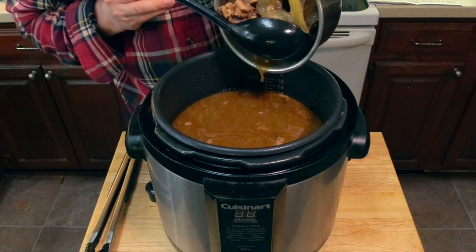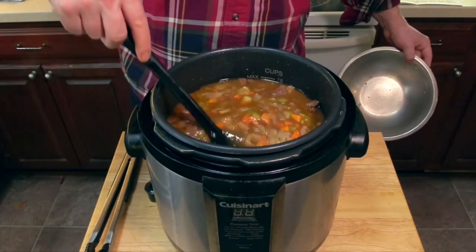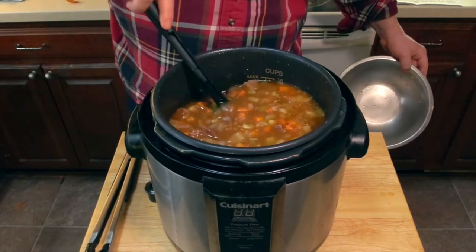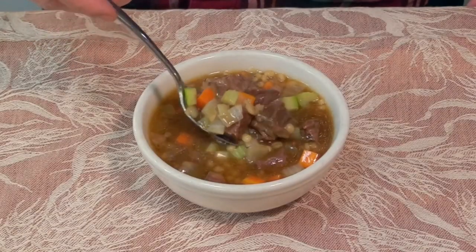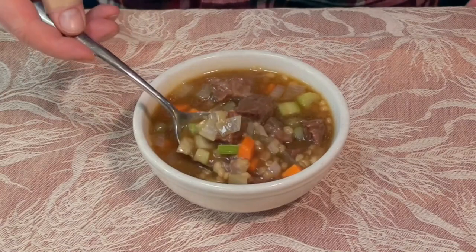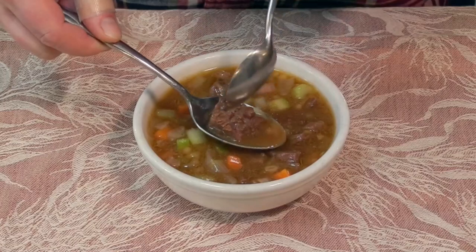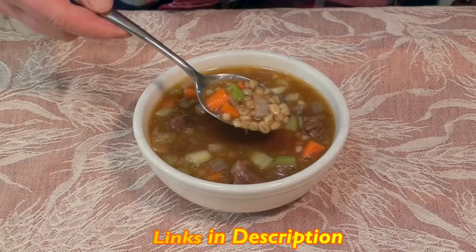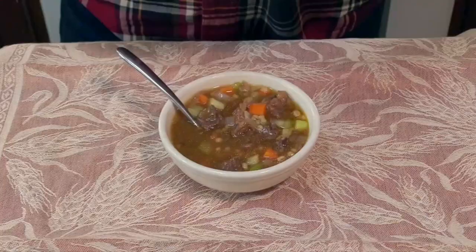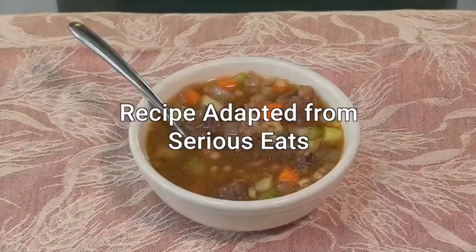Add our sautéed vegetables and stir those in. Here's our finished soup — look at that, delicious and hearty, perfect for a cold winter day. The meat is so tender it practically falls apart. Beef and barley soup, an American classic — beef barley soup in your pressure cooker. Do it.